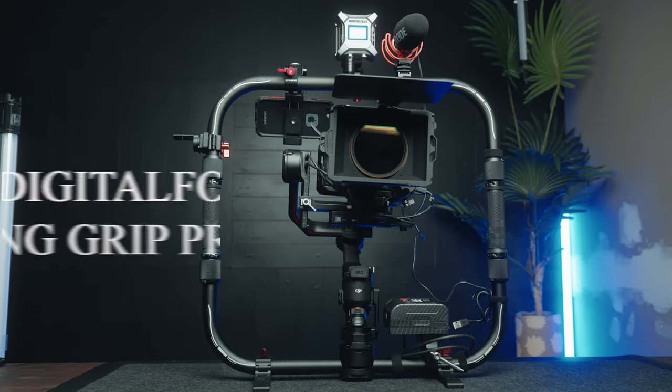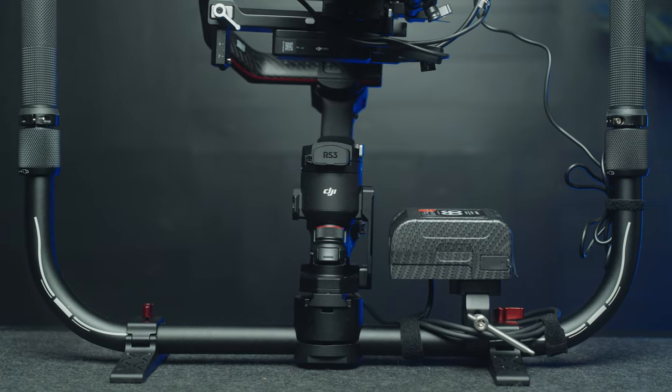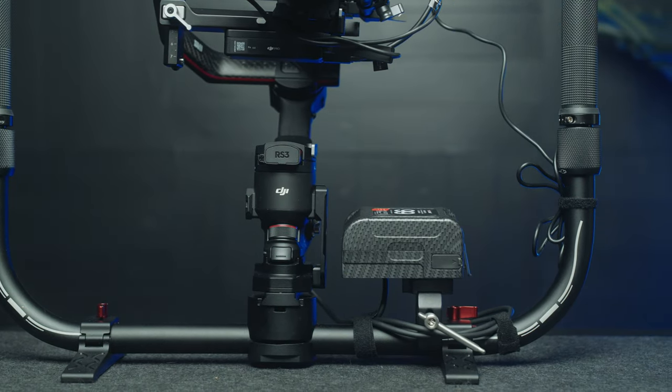We're going to be looking at the Digital Photo ring grip for the RS2 and RS3 gimbals. Now with the included base plate, you can mount other single handle gimbals to it, but this particular ring grip comes with a power supply that mounts directly to your RS2 and your RS3 Pro gimbals.